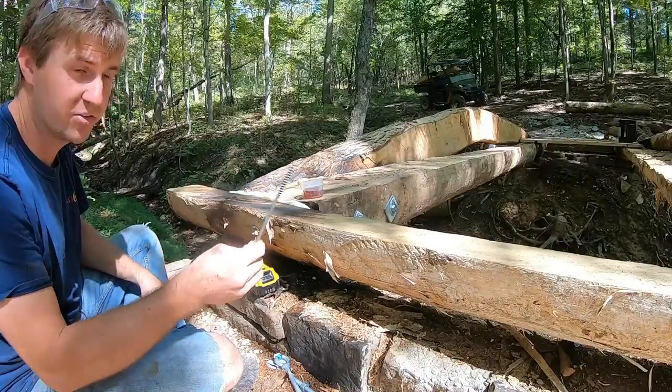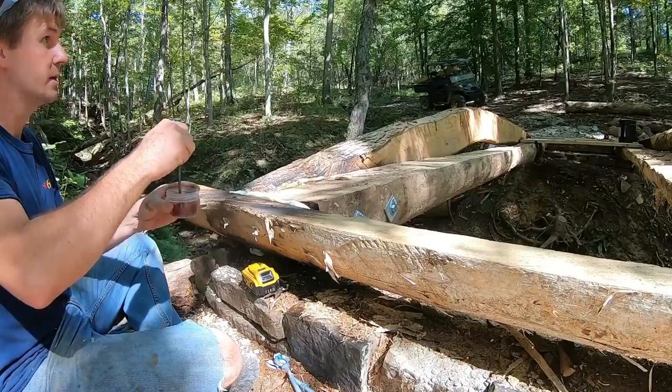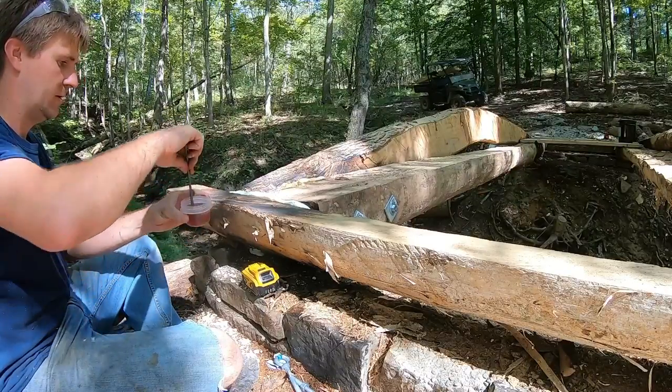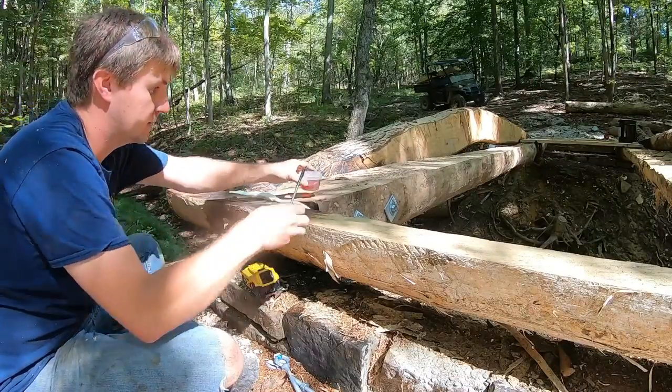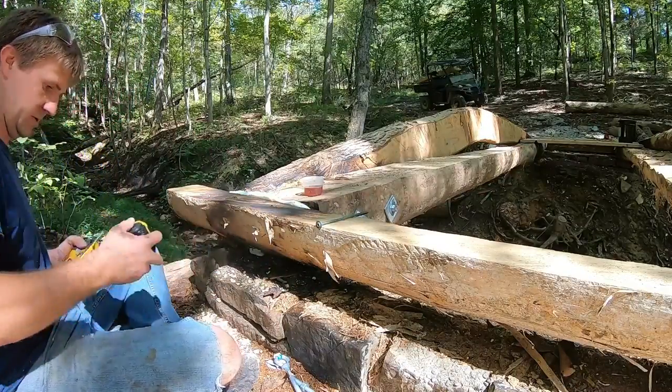I forgot to bring soap down with me for the longer screws, but I did have some bar oil sitting in the back of the Ranger, so a little lube has to be better than no lube at all.